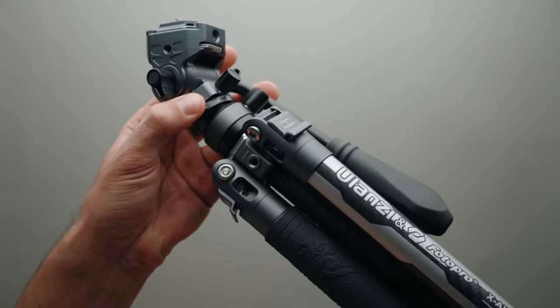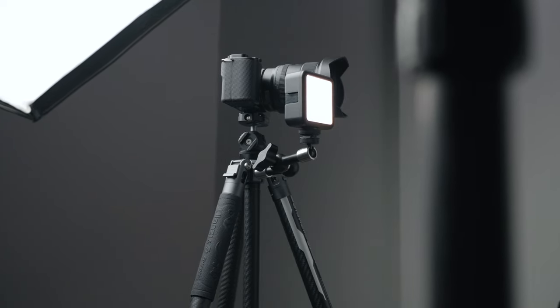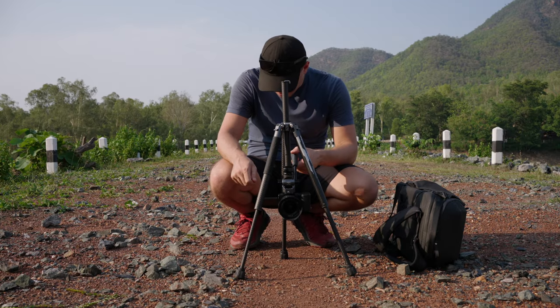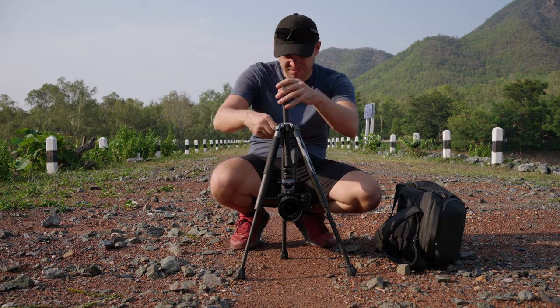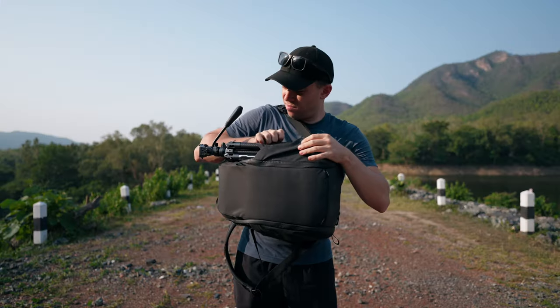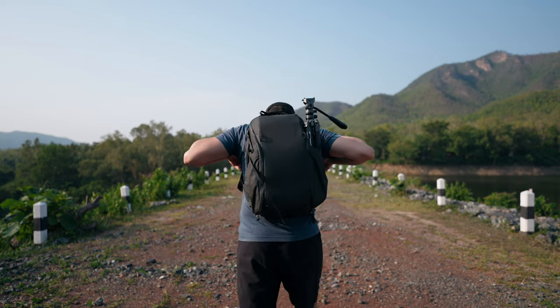This tripod also has cool features like two quarter inch threads on the sides of the main triangle for mounting lights and accessories, as well as a removable hidden phone mount in the center column. The center column can also be flipped for macro shots, and the legs are adjustable for use on any surface — all in a very narrow and compact package that will easily fit in almost any backpack.